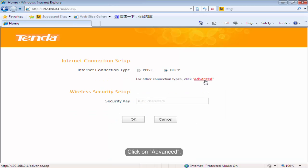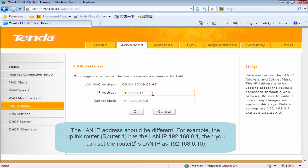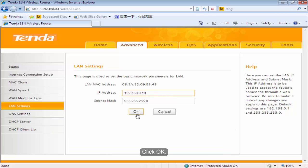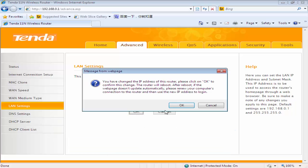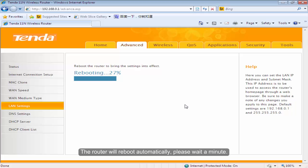Click on Advanced, then click LAN Settings. Change the IP address to 192.168.0.10 and click OK. The router will reboot automatically. Please wait a minute.